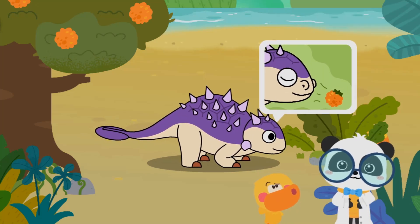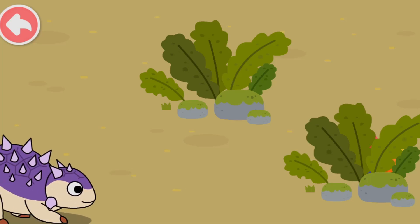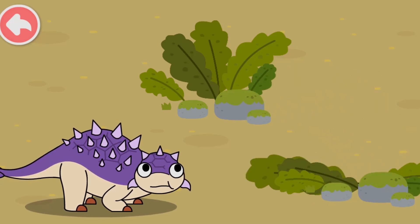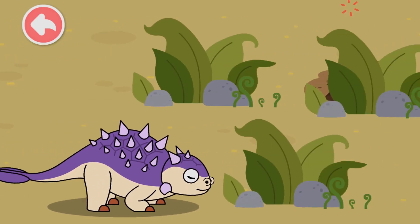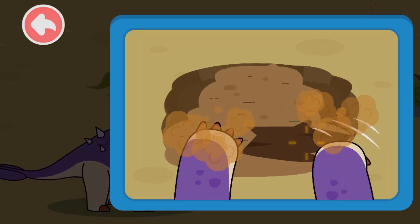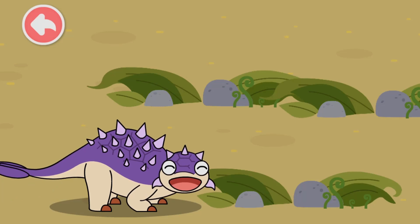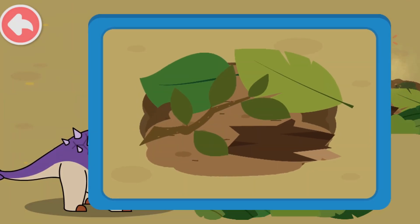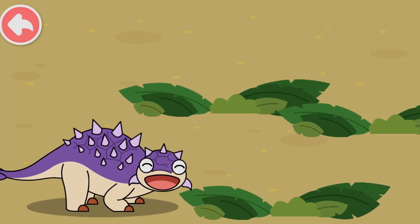Euoplocephalus has a sensitive nose and can smell and find hidden fruits. It has a good sense of smell and can sniff out nuts. Let's see where they are! Euoplocephalus can burrow in the dirt to find nuts with its agile limbs. Euoplocephalus is full — thank you!